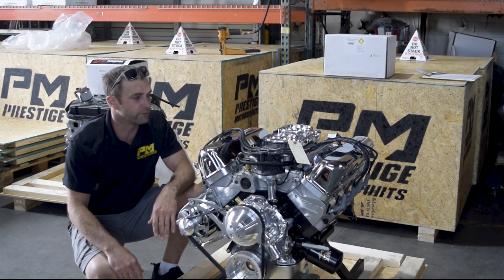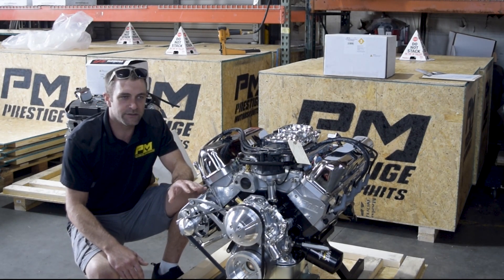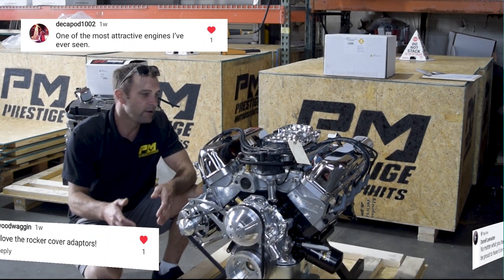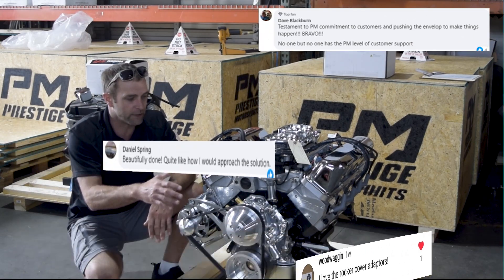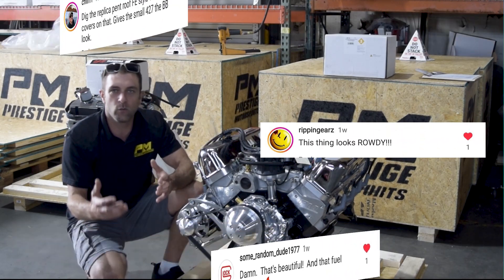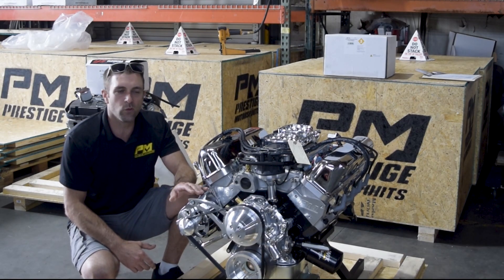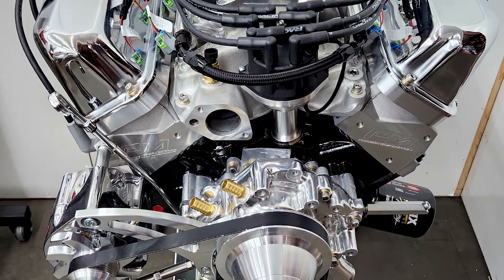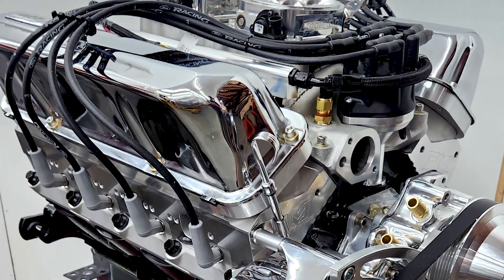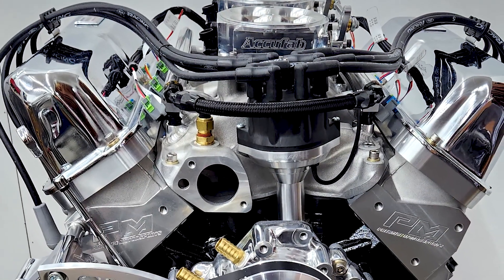Pretty basic, pretty bare bones — but what's different about this, and kind of why I wanted to highlight it, is the versatility of our company and how many people commented on this particular application. Some at first glance thought it looked like an FE, and that was kind of the goal. We started out to build this for Crown Concepts, and it's going into a Superformance Cobra build. The objective was the FE look, but on a Windsor platform.